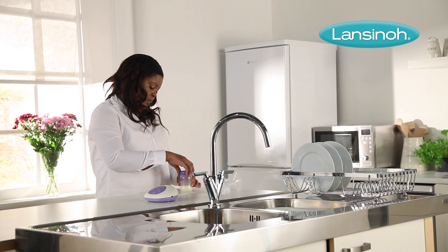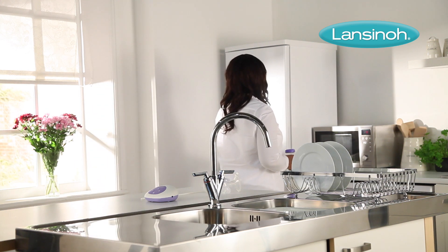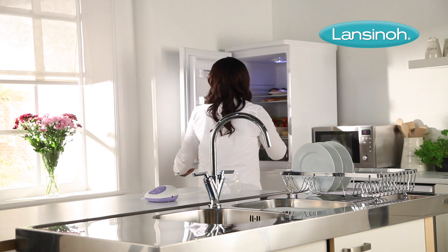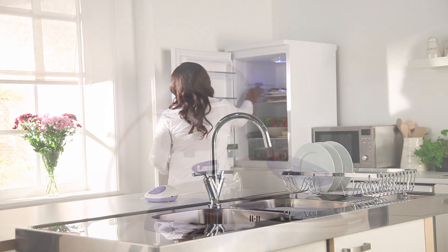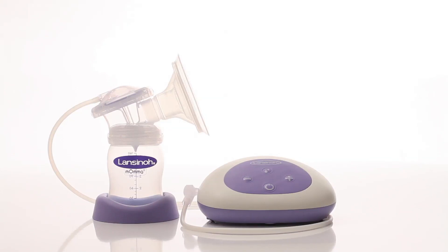Including a complete pump, store, and feed solution, the pump offers the flexibility busy mums need. The single electric breast pump from Lansinoh — helping mums breastfeed longer.